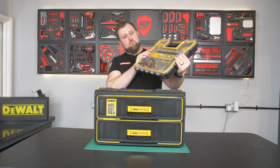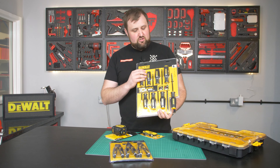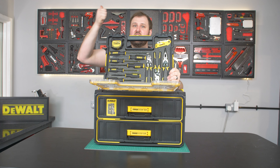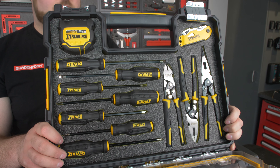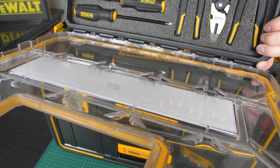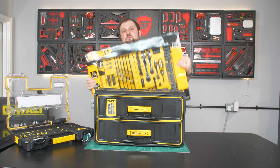You might remember this set here — from a couple of weeks ago where we took one of these deep pro organiser boxes and organised a bunch of Dewalt's own hand tools: the demolition screwdriver set, their heavy duty plier set, a knife, a tape measure, and we did a really cool battery kit too. But the one problem with this kit is it didn't fit everything. I ended up with one lonely Dewalt maximum screwdriver left and as we all know that is the most important one because it's the pry bar, so that one has got to be included.